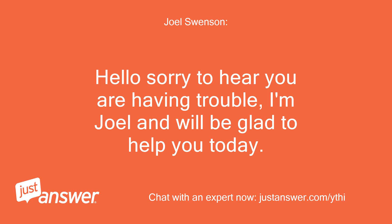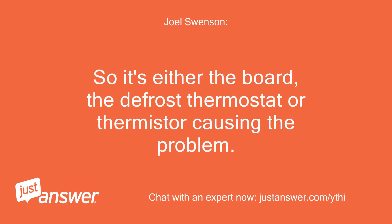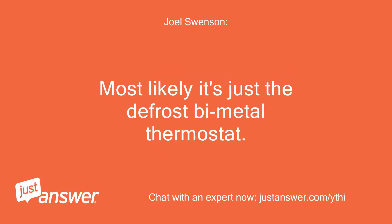Hello, sorry to hear you are having trouble. I'm Joel and will be glad to help you today. If the heater has continuity, which it does, it's good. So it's either the board, the defrost thermostat, or a thermistor causing the problem. Most likely it's just the defrost bimetal thermostat.